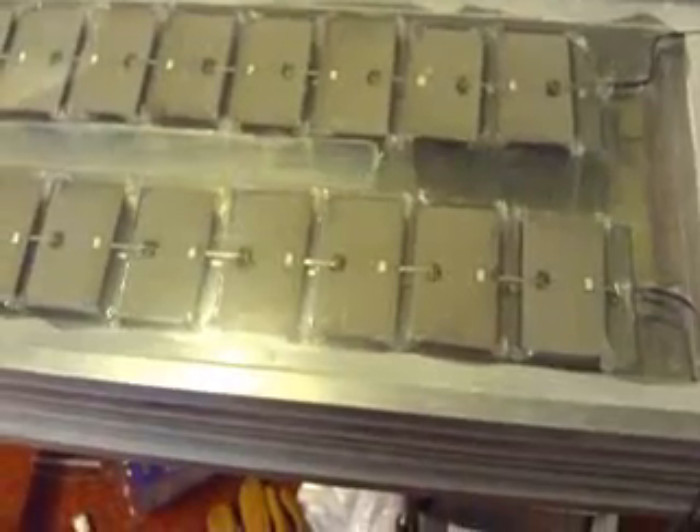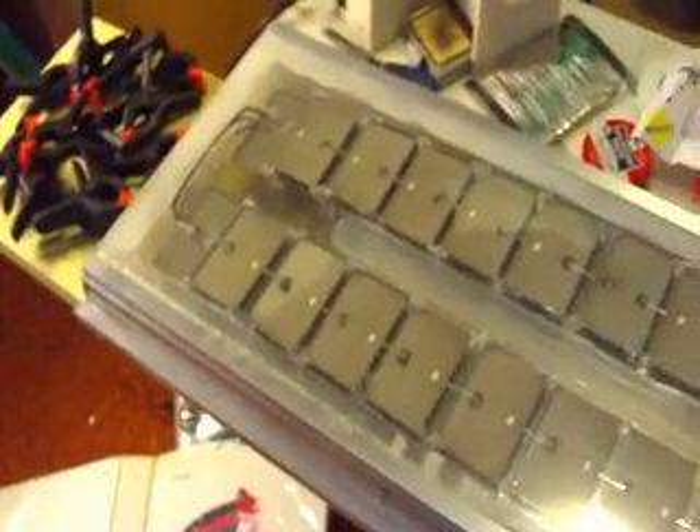Bye. Hello, this is Josiah. I don't know that I've really talked much about this, but I have plans to compete in a solar boat race. So what you're looking at right now is actually the back of a solar panel I've constructed.